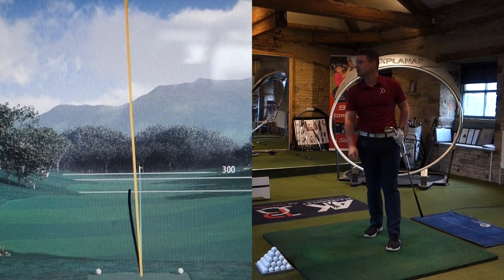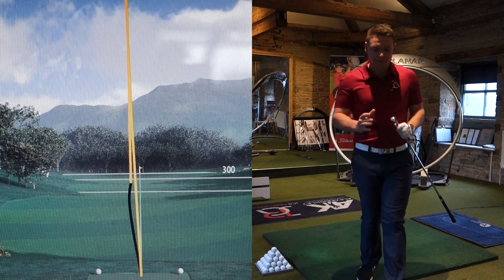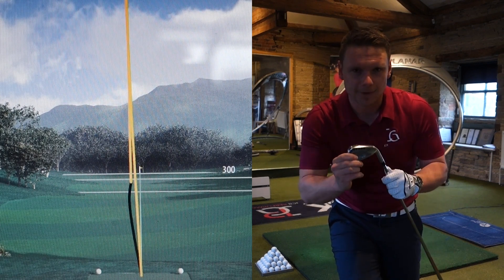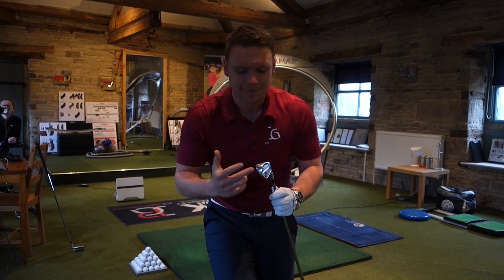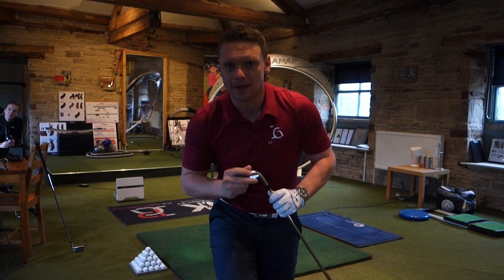I got that one a bit better — Jesus Christ. 175. 175 with the 0311. That's kind of the top end of where I'm hitting it. And to be honest, I struck it well — I didn't feel like I went after it. Let's go one more with this game improvement club and see how far I can get it out there.